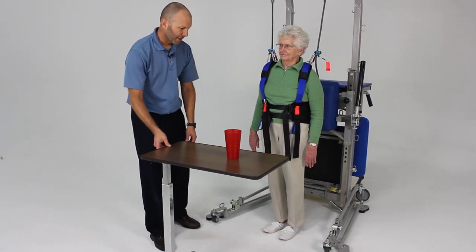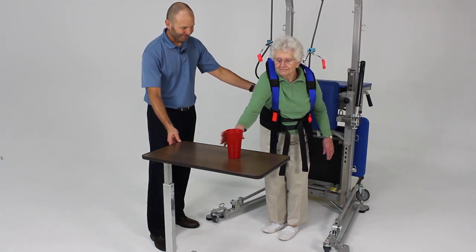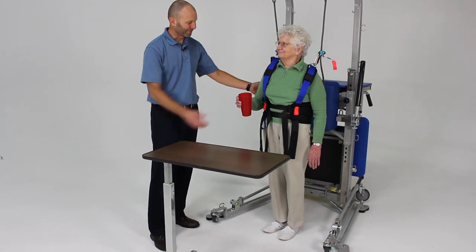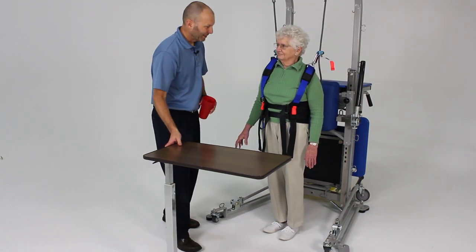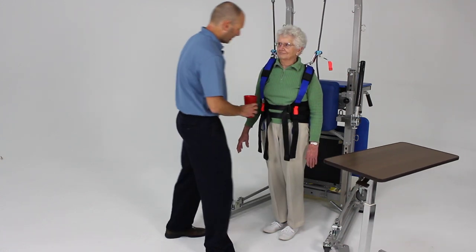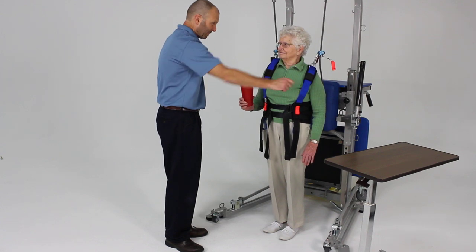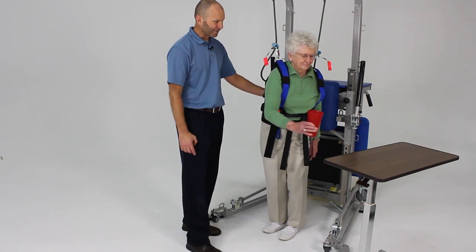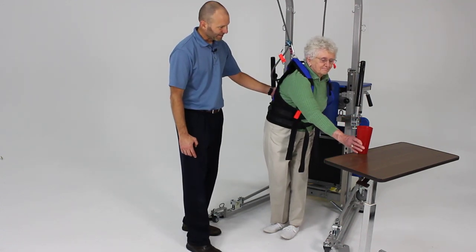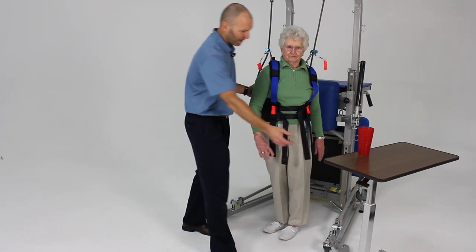First of all, I want you to go ahead and reach for that cup without moving your feet. Now I want you to keep your feet in that same position, take the cup, and place it over there — but keep your feet where they're at. So that induced more of a lateral shift and also a forward shift. With this rolling table, we can change positions quite easily — we can raise it up higher or lower it down to get some different movements and effects.